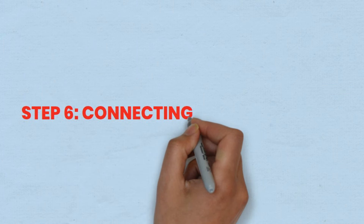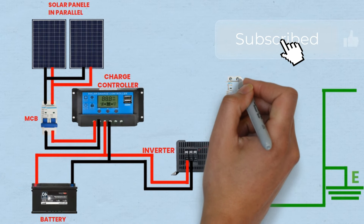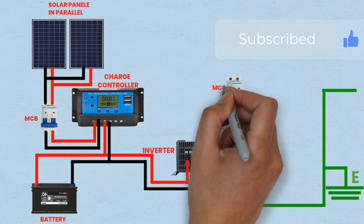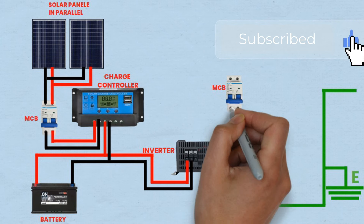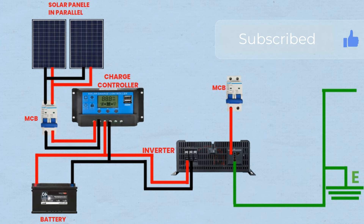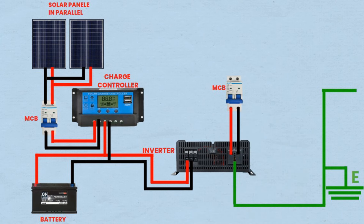Step 6: Connecting inverter to MCB. The inverter converts the DC power from the battery into AC power that can be used to power various circuits and loads. One wire is connected from the output terminal of the inverter to one input terminal of the MCB, and another wire is connected from the other output terminal of the inverter to the other input terminal of the MCB. This connection allows the MCB to distribute the AC power from the inverter to various circuits, ensuring proper overcurrent protection for the connected devices.